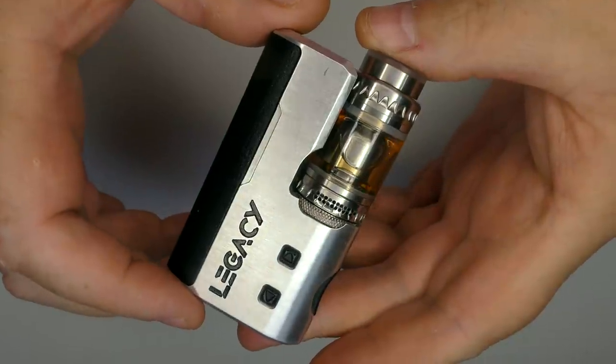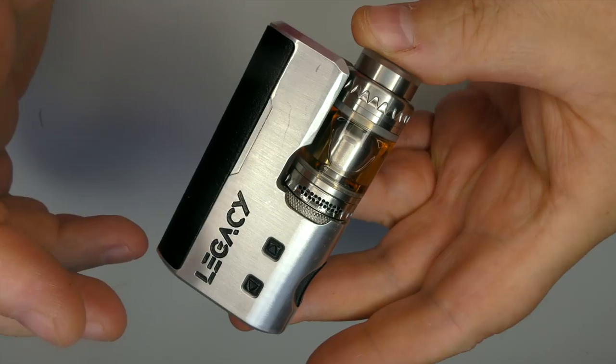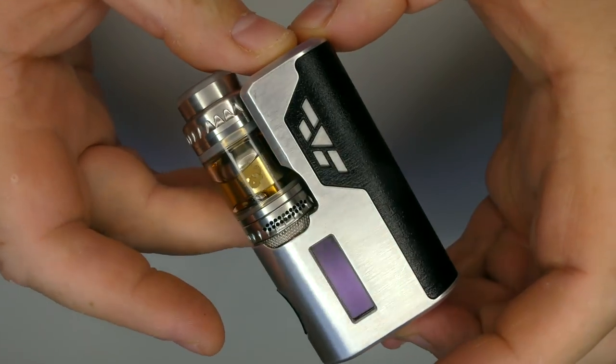Once again, this is a 23mm diameter tank, 2ml capacity — or go with the bubble tank at about 4 to 4.5ml. I've put it onto the Legacy here now and we'll go for a vape. Apologies if I look like I've been vaping 3mg nic at silly wattages in a small confined shed — because I have, and my head is bouncing.